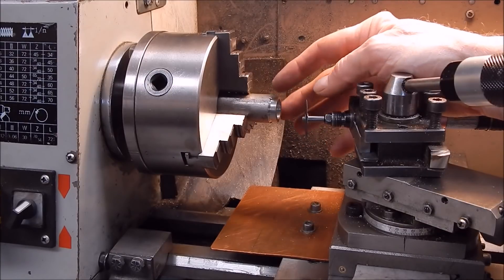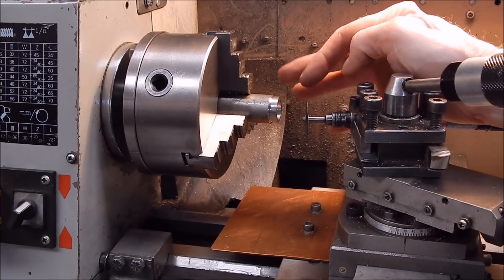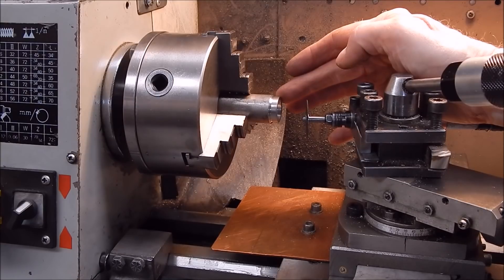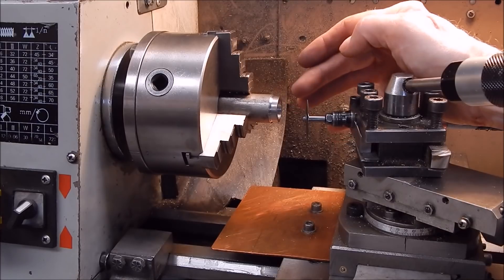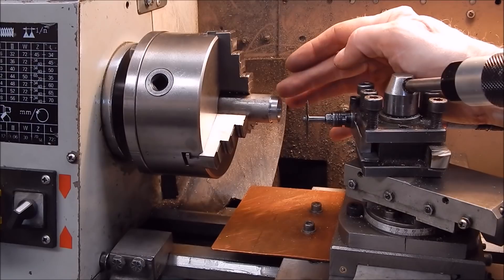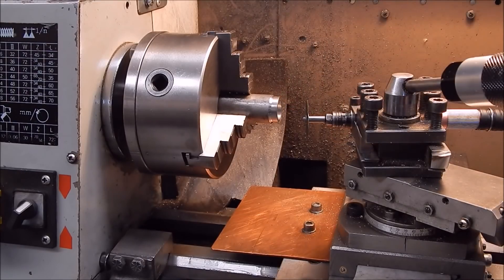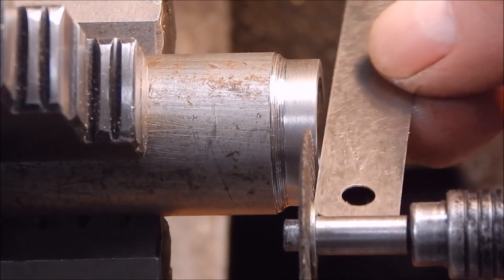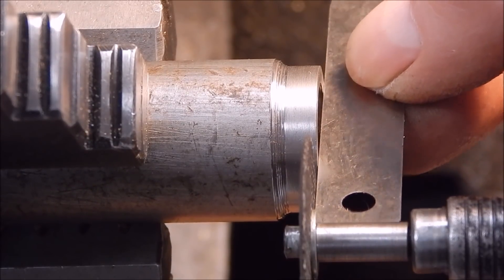Then I'll cut off the shim using the pencil die-grinder once again, to show you how useful these little things are. You can do this with a parting-off blade I suppose, but I find you get better results — less chance of tearing thin shims — when you use a friction disc. A parting blade can catch and mangle your little thin shim. These work good. You can see we've got the edge of the cutting disc aligned with the outside of the job.